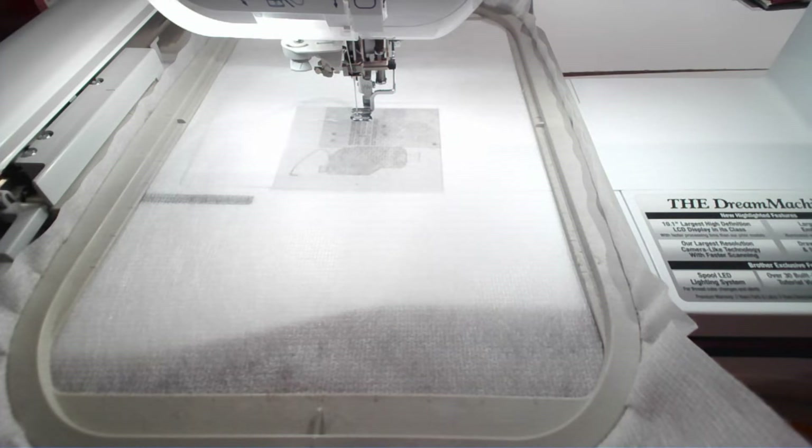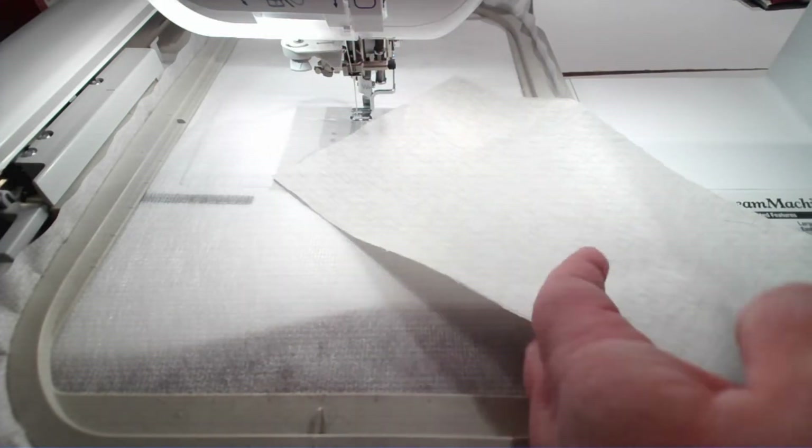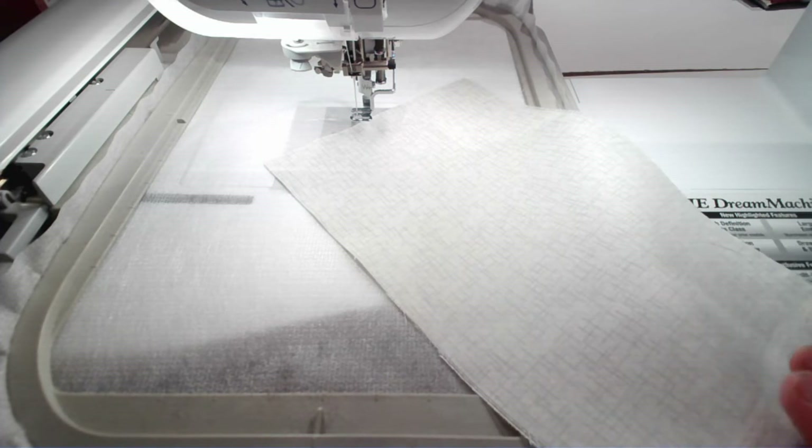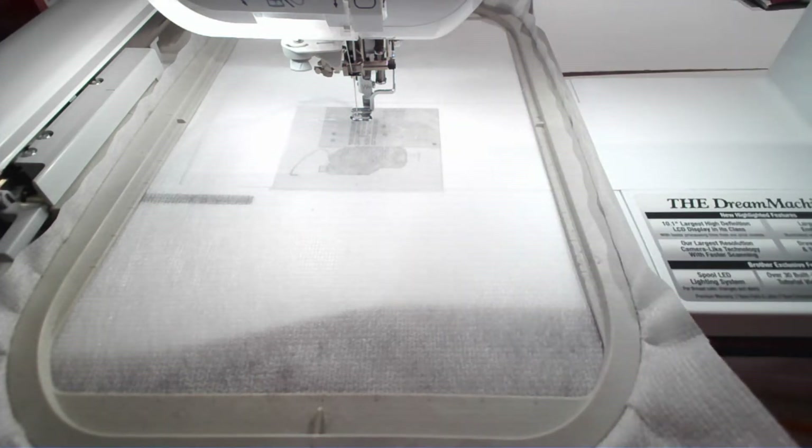The first thing we want to do is stitch the placement line for the batting, because we're going to be doing the quilting designs first. I put white thread in the top of my machine. The fabric we're using in this kit is kind of an off-white — it's really cool with these little hatch marks. I'm going to do the placement line for the batting, tack the batting down, and do the placement line and tack the fabric down all in white. I'm not going to change the thread until I get to the quilting stage. So let's stitch out the placement line for the batting.